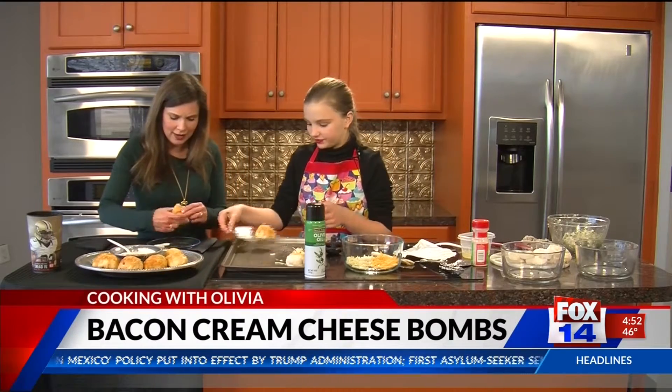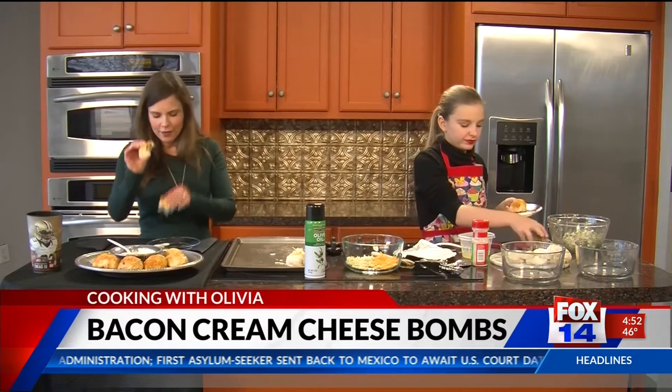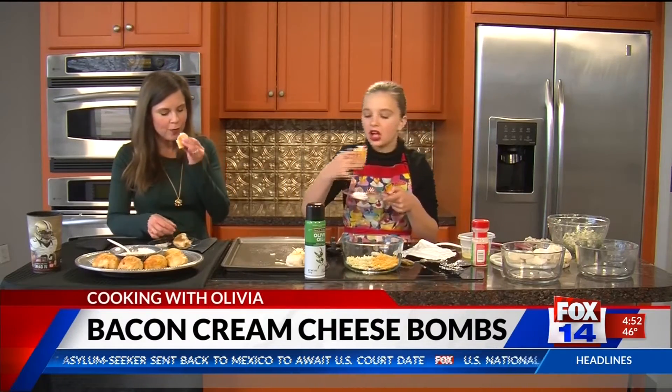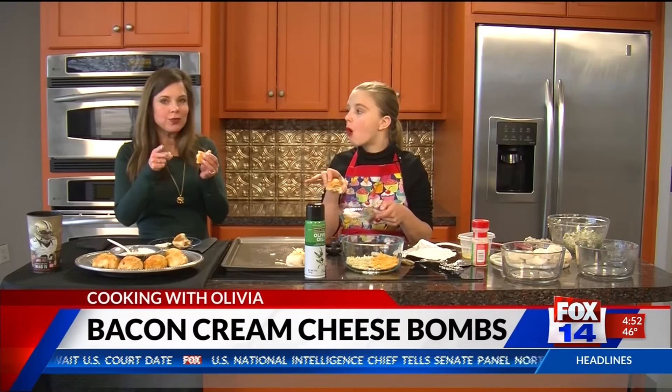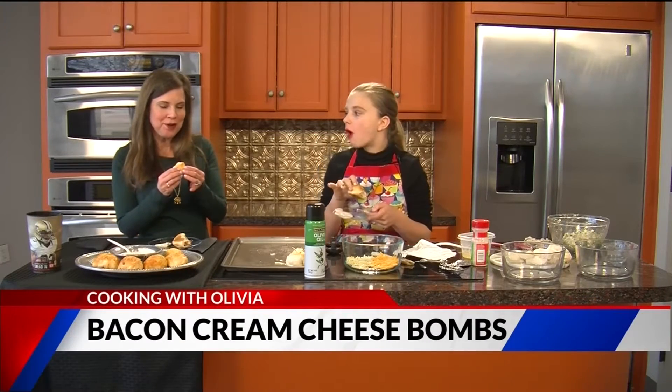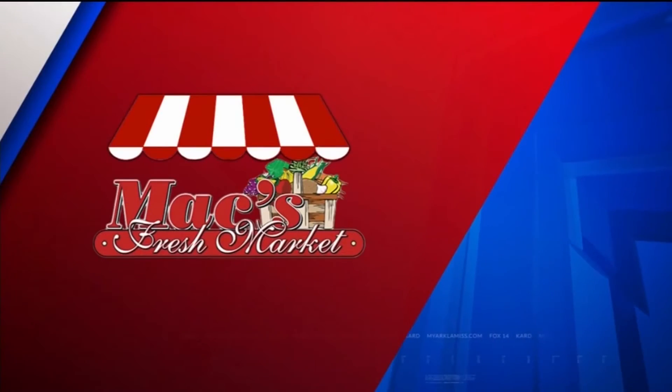These are so good and they're so easy. Look at the middle of them — they're wonderful. These are great for Super Bowl. You can get this recipe at myarquemis.com. We'll be right back. Today's Cooking with Olivia, sponsored by Max Fresh Market.